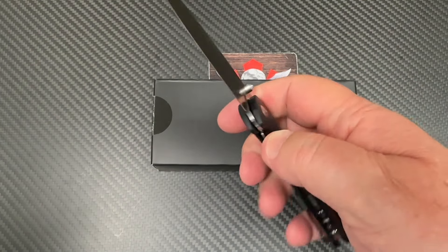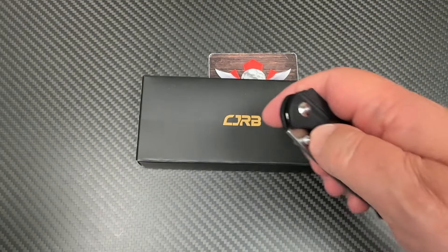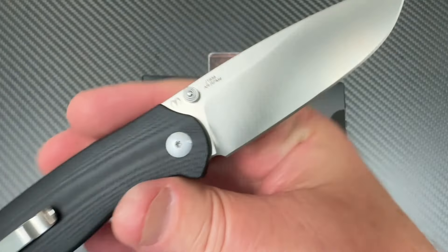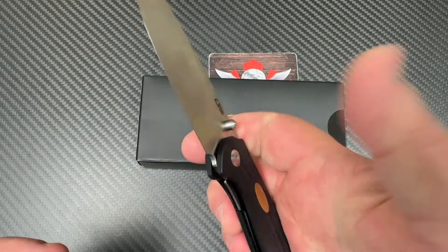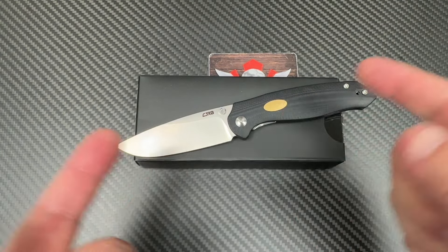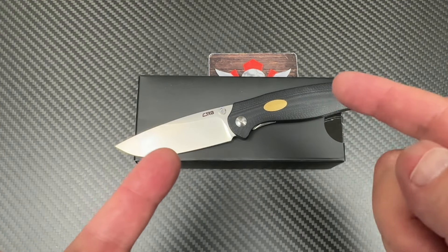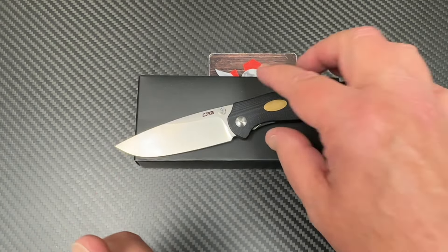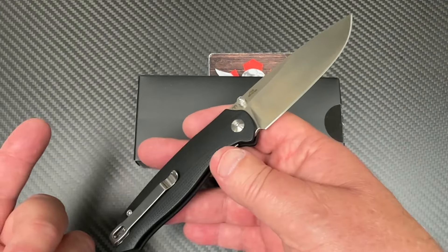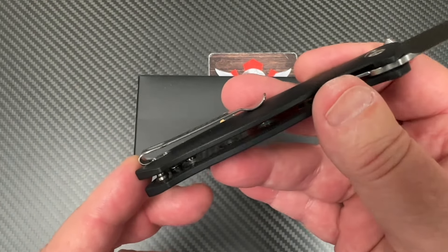What do we got? We got the CJRB AES — and we got it upside down. My buddy Dylan Mallory is the designer; you can see his logo up here. Dylan has done a lot of knives under Mallory Designs OEM. Have you guys ever bought any of those? They were really good. He started cutting his teeth with Artisan Knives, did a few, then broke out on his own, but has always circled back around and done some collaborative stuff with CJRB or Artisan.